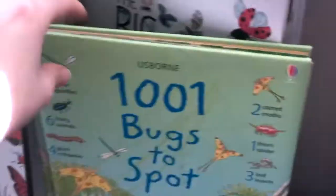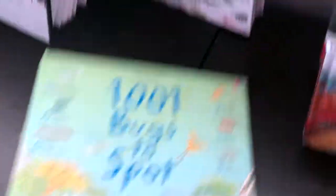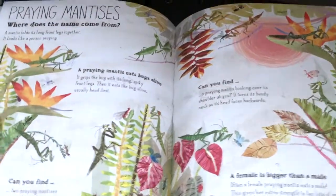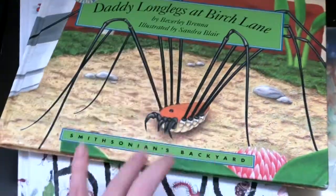I have another Usborne book — this one has been well-loved. It's called 1001 Bugs to Spot, and it's super cute and fun for kids that like to play I-spy games. This book is just absolutely gorgeous — The Big Book of Bugs. It has gorgeous illustrations. And then this is a cute story book; my kids have had me read this one several times. It's called Daddy Long Legs at Birch Lane — a really cute story about the daddy long legs, and I learned a lot of information just from that story myself.